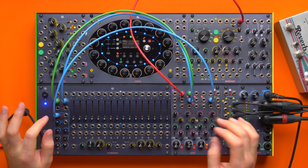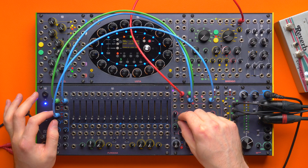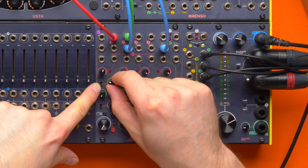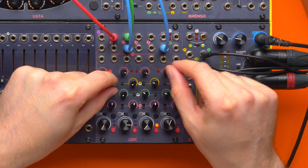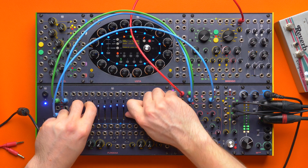For example, I can set the yellow send to pre-fader mode and send my Brainsource signal to Fumana. You can see that it's lighting up.